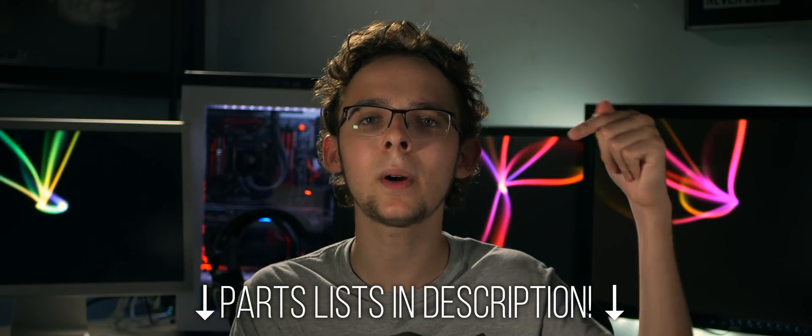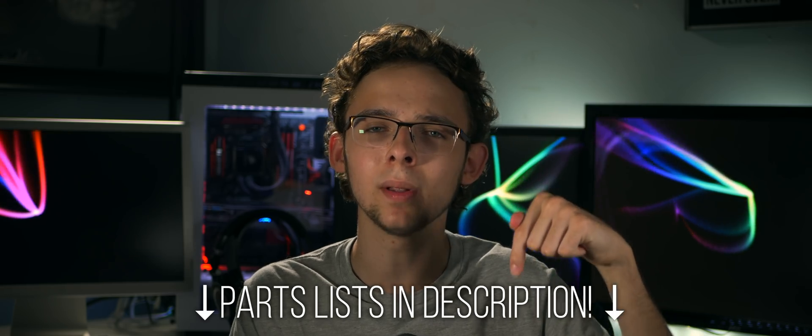That wraps things up. I hope this video helped you out. If you were considering buying the MacBook Pro 15-inch, I have the parts lists referenced in the description down below. For some of you, the MacBook Pro may be worth it. But for the rest of you, I suggest you save your hard-earned money and buy smarter. As always, I'm Noah, and I'll catch you all in the next one.